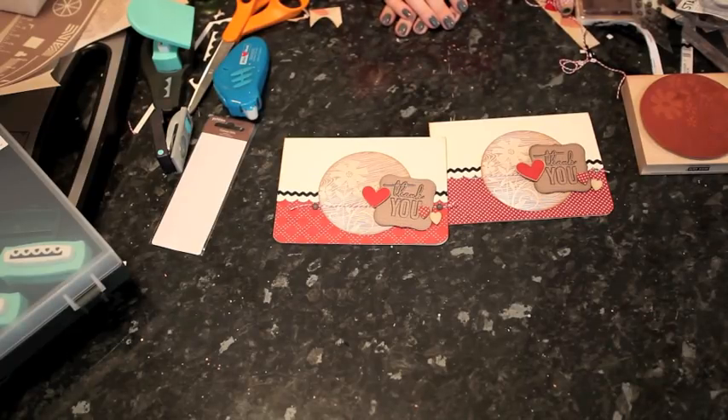I hope you enjoy this card. I'd love to see it if you give it a try. Thanks for stopping by, and you can see a bit more at Shamel.com. Thanks!